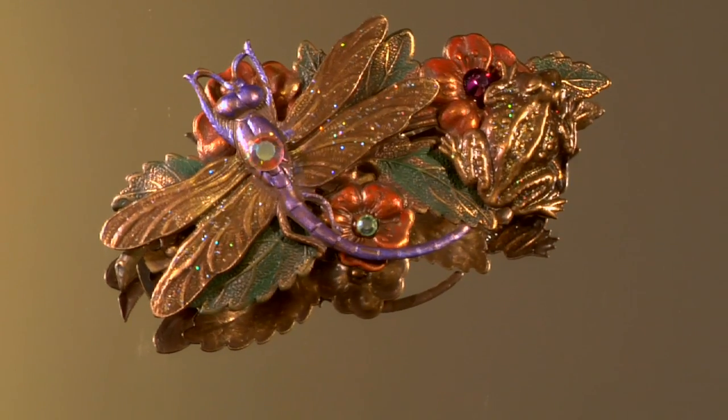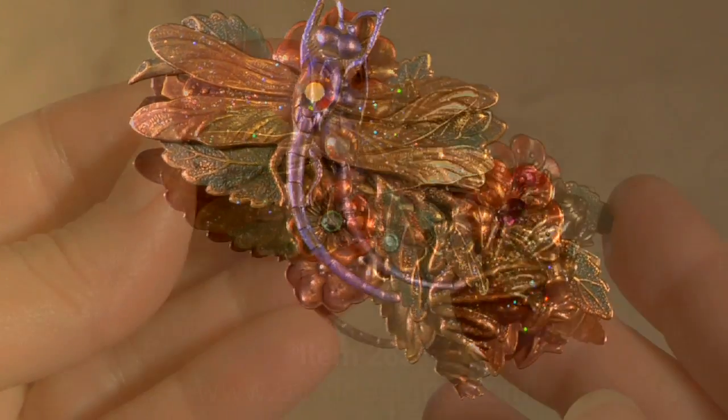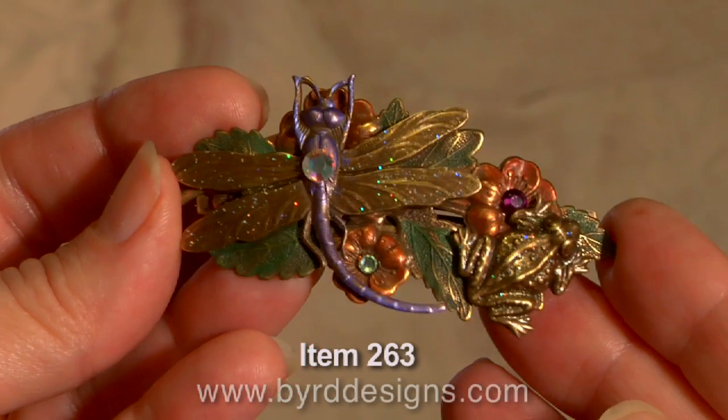Hi, this is Jamie Bird, designer at Bird Designs. This is our dragonfly and frog barrette. It's another piece from our garden collection.